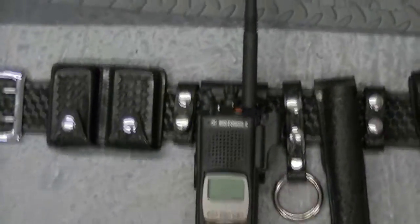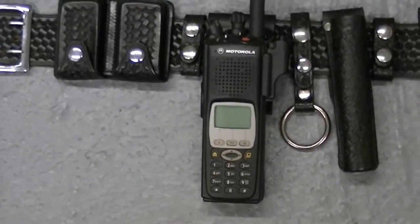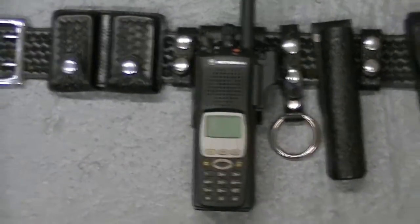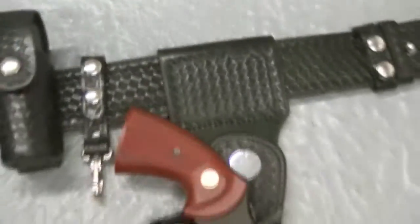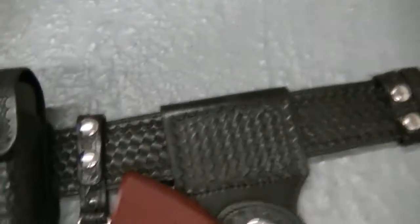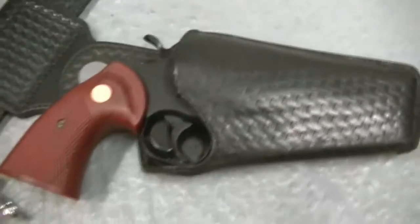I'll also talk about this little setup here for the XDS 5000 in another video, so stay tuned for that. But this is what I want to center on — I collect Safety Speed gun leather. Adam 12 got me into this, and this is a beautiful basket weave Safety Speed rig.